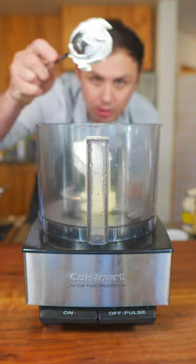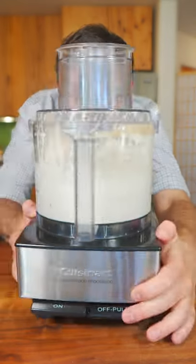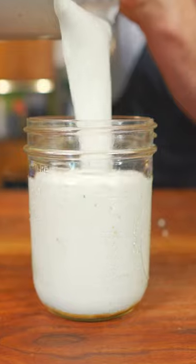Why did I make so much? I have no idea. For the blue cheese dressing, just add all your ingredients to a food processor and blend. Then add your parsley and blend again. Easy as that.